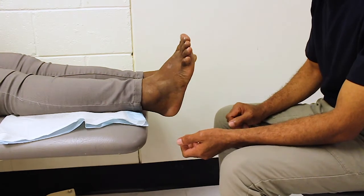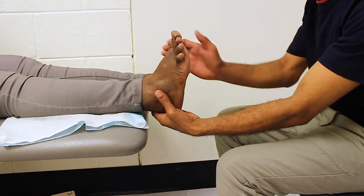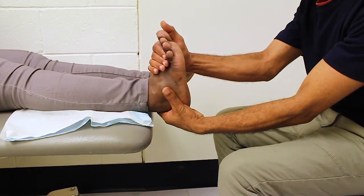For the muscle strength test, first we'll look at ankle dorsiflexion. Place one hand on the top of the foot and the other above the ankle for support. Gently push the foot down and ask the person to try and push in the opposite direction against your hand.